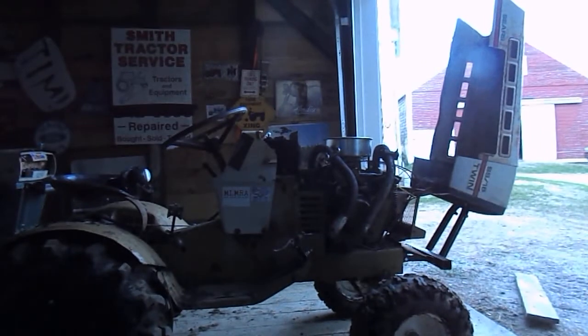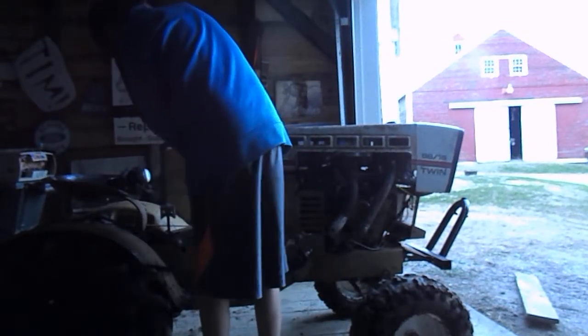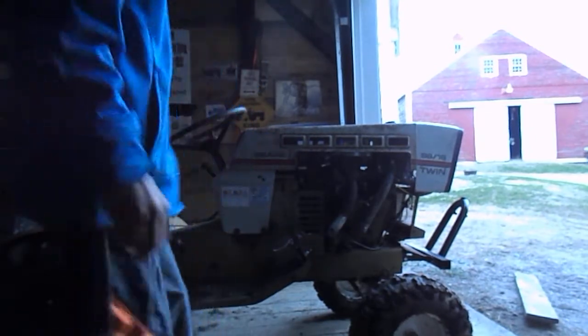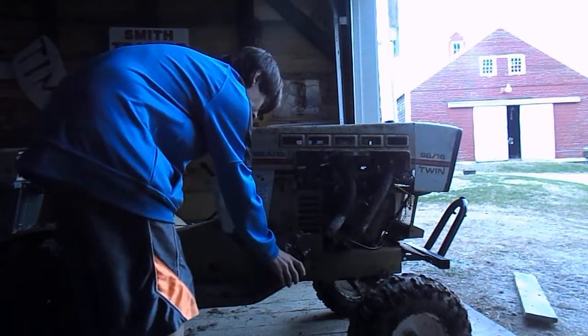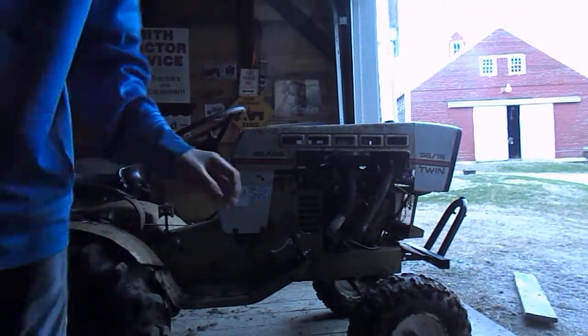Let me try to start this up. This is not the coolest start — I did have it running earlier today. Yeah, it sounds pretty damn nice.